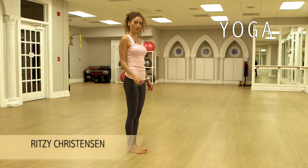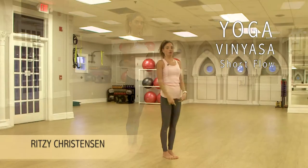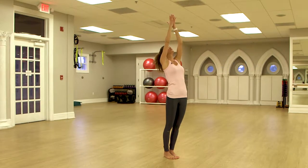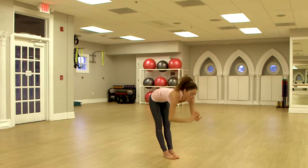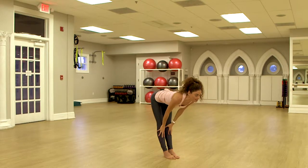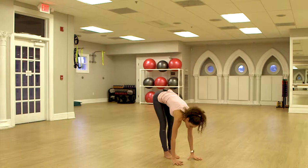I am going to show you a short vinyasa flow. Whenever you're ready, you inhale arms out and up, look up, palms touch. You exhale, you fold forward. Inhale, halfway up, lengthen. Exhale, palms to the floor.